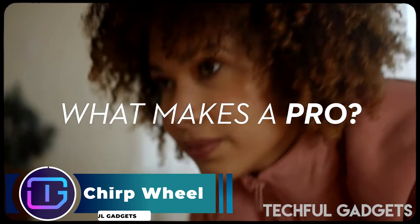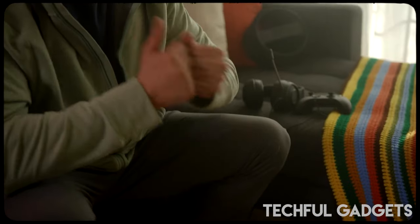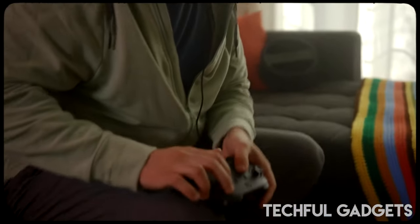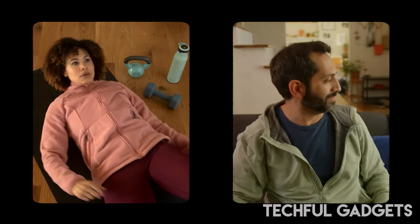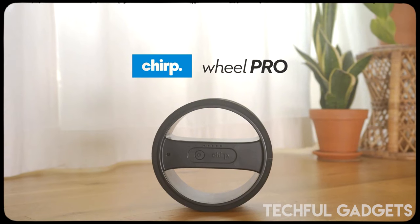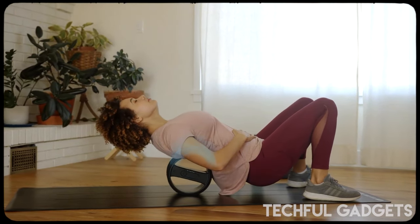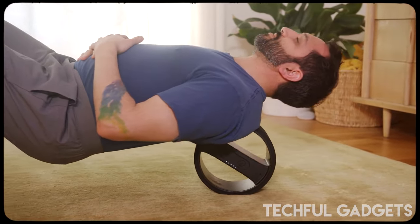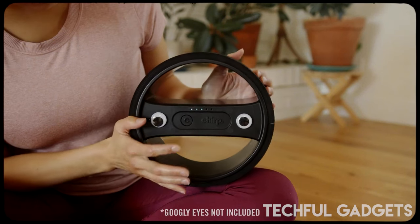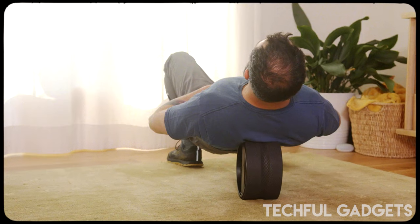Chirp Wheel Pro. Use the Chirp Wheel Pro Vibrating Massage Wheel for a host of health benefits. It soothes back pain and tension while improving your range of motion. Make the most of this vibrating massage wheel before and after workouts to help you warm up better and recover faster. With three different vibration options to deeply massage trigger points and reduce back pain, it's perfect for everyone. The Chirp Wheel Pro boasts an 8-inch diameter and a 5-inch width to fit perfectly between your shoulder blades, and its design allows you to target hard-to-reach knots along the spine.